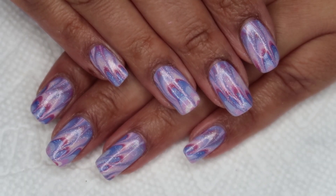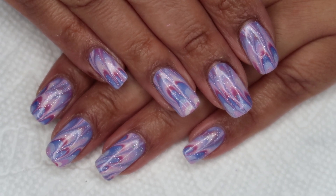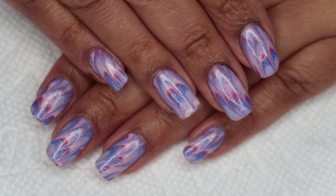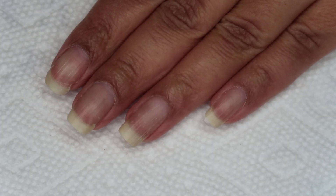Hi guys, it's Colette, and today we're going to be working on this Sinful Colors design as part of Water Marble March. If you love nail art, be sure you subscribe to my channel, My Simple Little Pleasures. And if you'd like to see how I did this, just stay tuned.